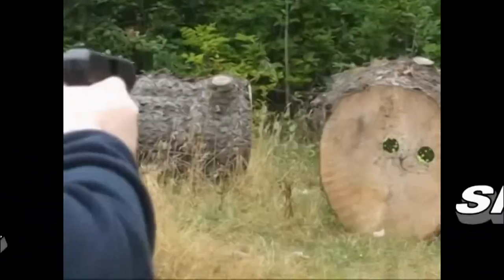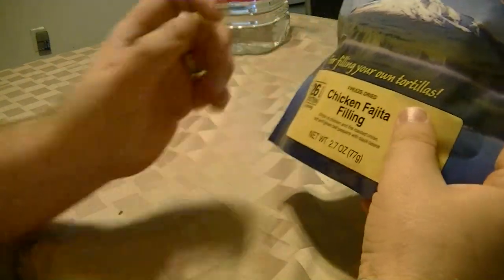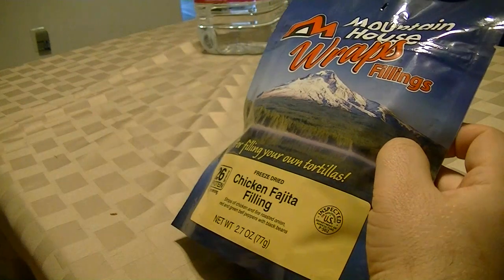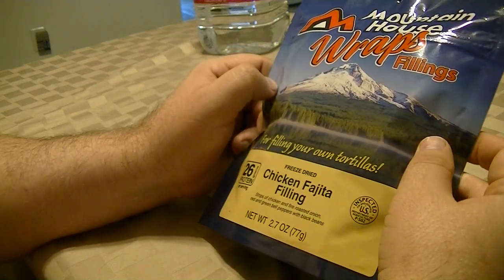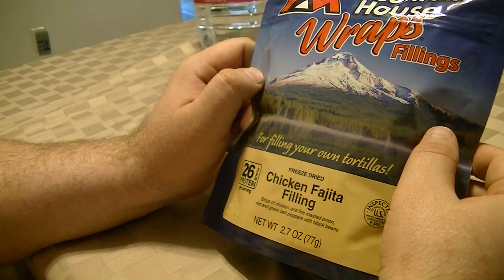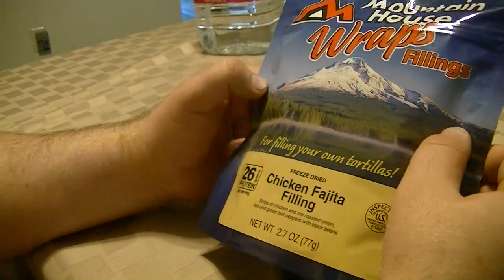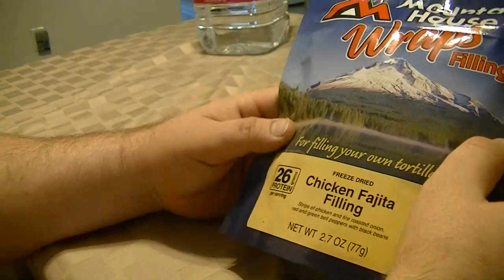Food Game Pro here. Sorry, my throat's feeling really sore, so I'll try to speak up as much as possible. I know I said with my last video review on the Mountain House dry food rations that I was going to try to do it outside, but this one is made for wraps, so it's going to be messy to do because you're going to have to be using some tortillas for it. So I'm just going to go ahead and do this at home. Maybe the next one will be out in the woods. Anyway, let's go ahead and get on with it. This is the Mountain House wraps fillings — the chicken fajita filling.